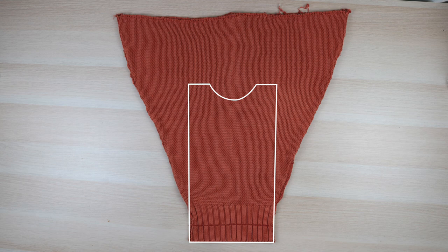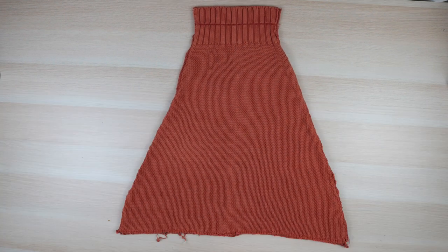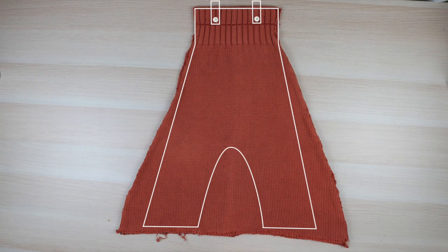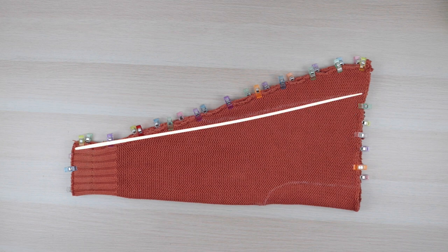Initially I thought of doing a matching sweater vest for my daughter but I really wanted to use up much of the sleeves. After playing around with ideas I settled on doing an overall instead. To execute the design I first pinned the sleeves together with wonder clips then folded them in half to locate the center front. From the top down I measured and marked 16 inches for the crotch, then drew an arch freehand for the inseam. For the leg openings I measured and marked 7 inches across the bottom then connected it to the top for the side seams.